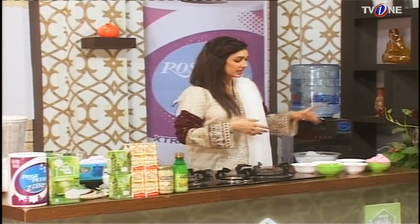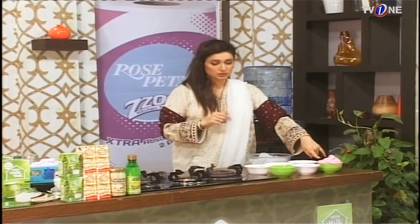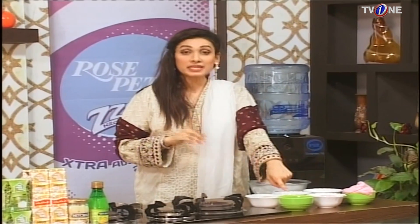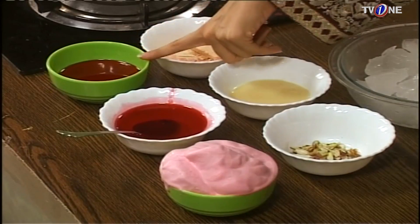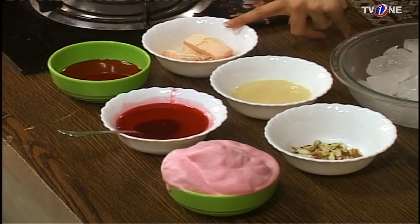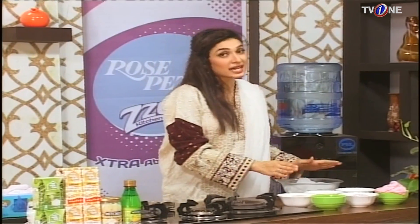We need strawberry ice cream, about 3 scoops. Rose petals are for garnishing. We need strawberry syrup — I am using strawberry syrup, but if fresh strawberries are in season you can use those; it will enhance the taste and be delicious. We also need condensed milk, wafers for garnishing, ice cubes, and Nestle Milk Pack.